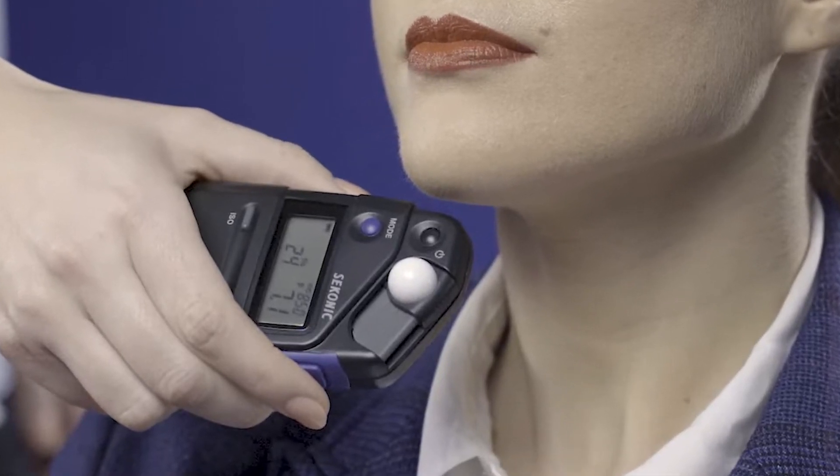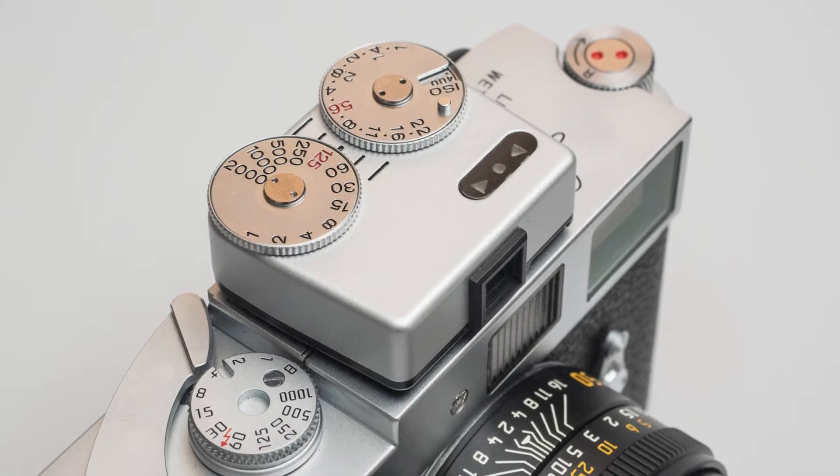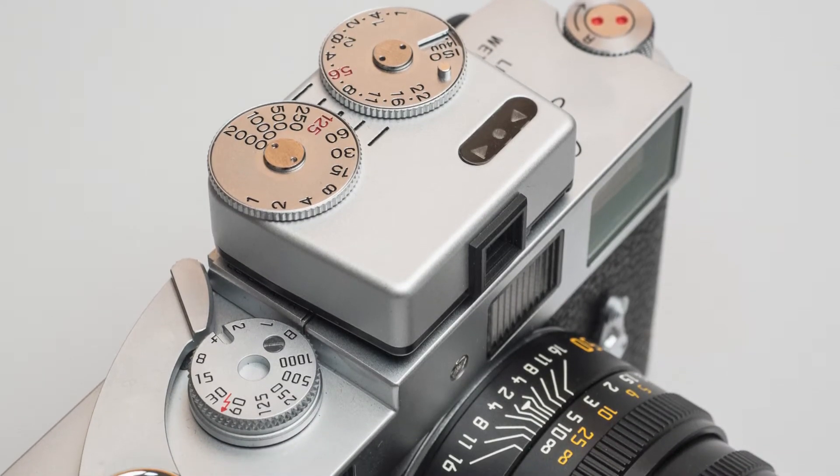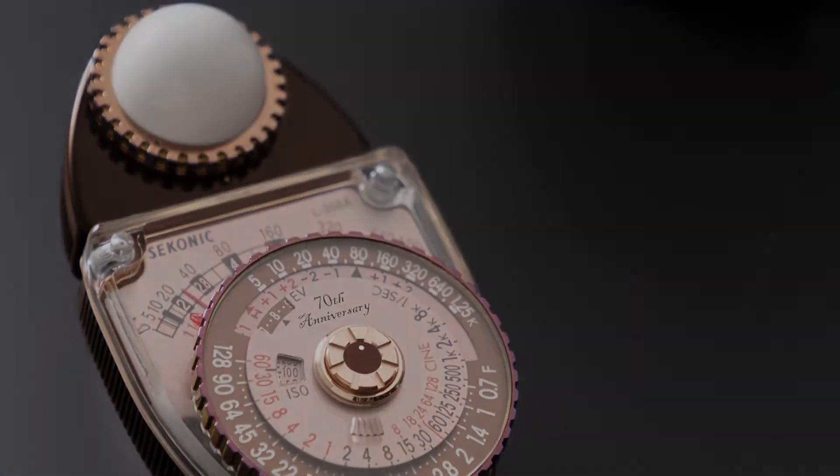Welcome back to our channel. In today's video, we're covering the top six best light meters available in 2022 for photography.